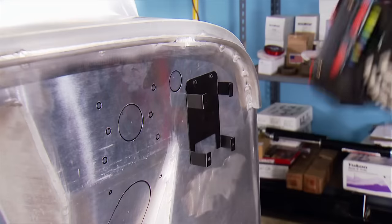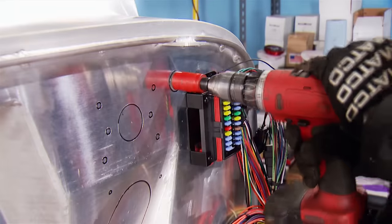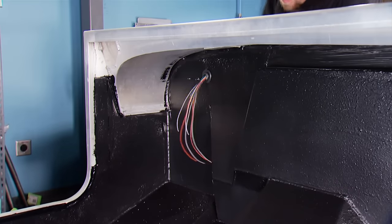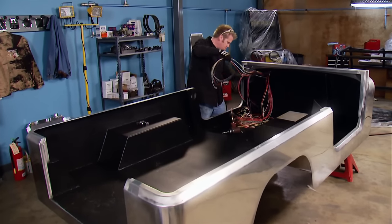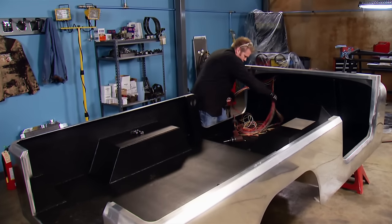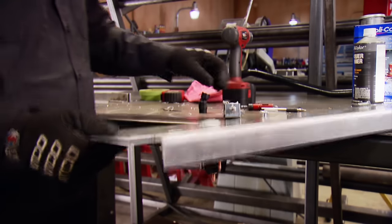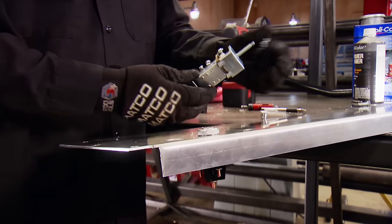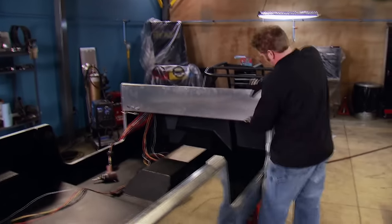With the fuse block mounted to the firewall, the harness is routed into the passenger compartment. In most vehicles the wiring is hidden, but in an off-road truck, keeping the harness in plain sight will help with diagnosis if we have a problem on the trail. We also picked up a complete switch kit from Painless to control the lights and the ignition, and it all gets mounted into a dash blank we got from Aqualude.